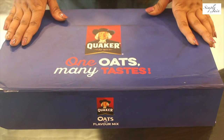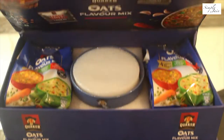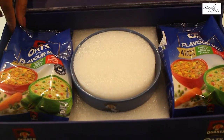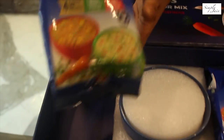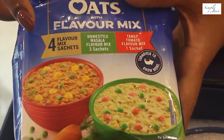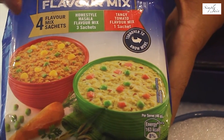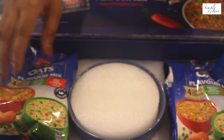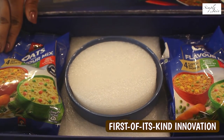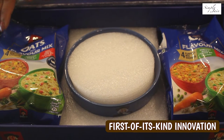We have received our hamper from Quaker — one oats mini paste. Let's unbox this and see. So you all can see there are two packets of oats flavor mix. This consists of four flavor mix sachets: three of homestyle masala mix and one of tangy tomato mix. Along with that, there is a cute little bowl from Quaker.